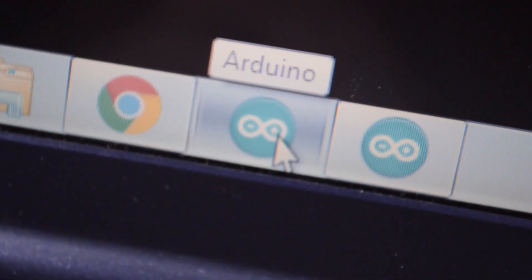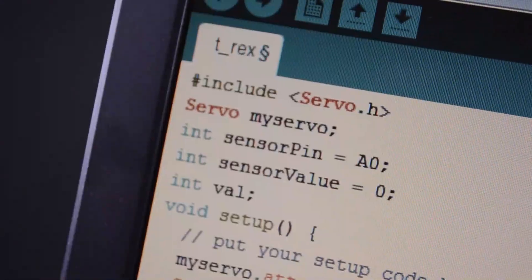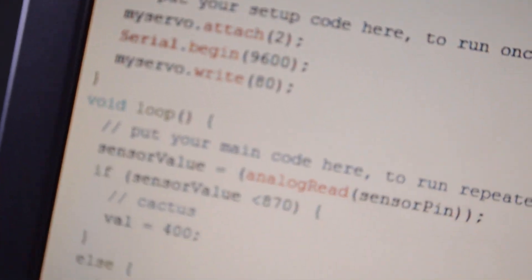Now the hard part — programming. Open Arduino, connect to the serial port, then connect to the Arduino. This is the code I'm using, and let's try it to see if it works.